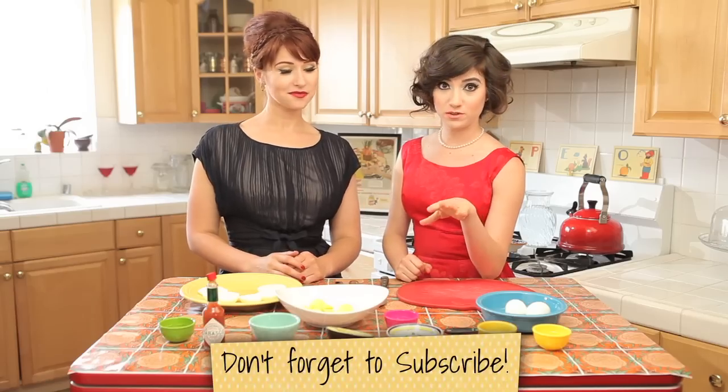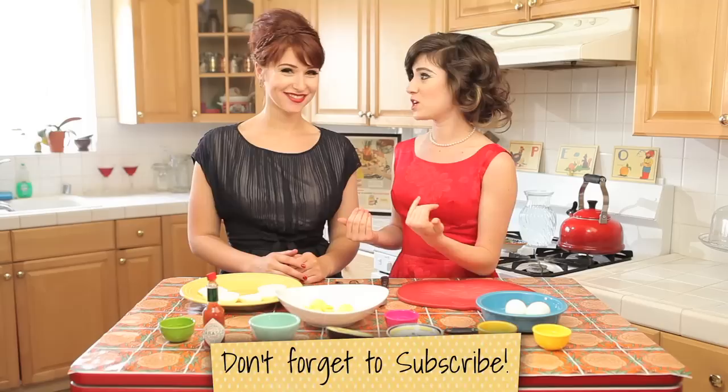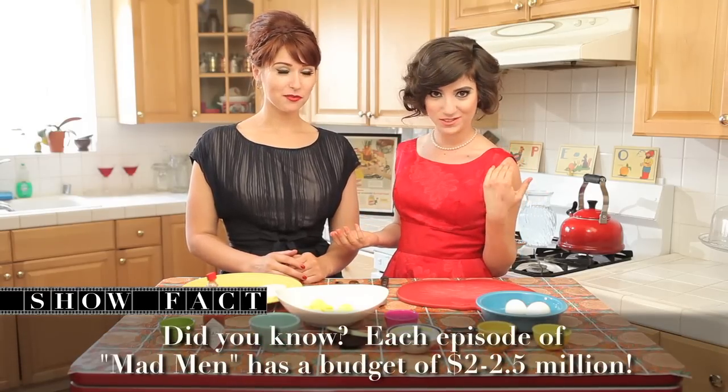Let's talk about deviled eggs, shall we? First of all, how devilishly handsome is Jon Hamm? Oh my god, to die for. Second of all, it's called deviled because 'devil' refers to it being sort of spiced. Usually deviled eggs are full of mayo — not so great for you, and also kind of icky. So we have put a California twist on this deviled egg.